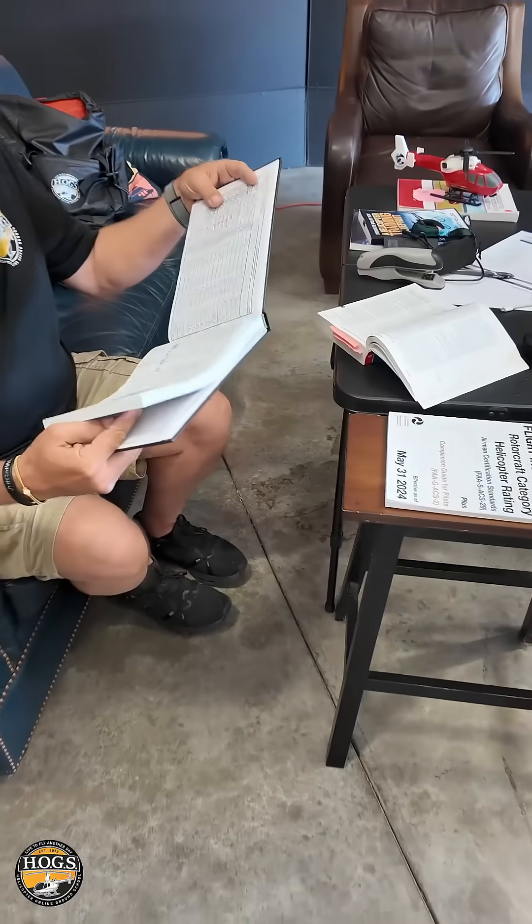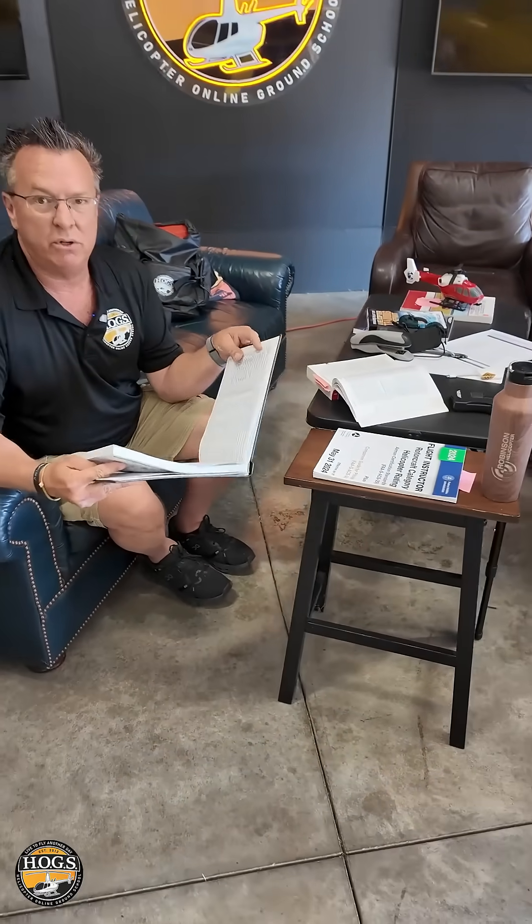In 25 years of teaching, this is one of the cleanest logbooks I've ever seen and it's super duper impressive. So those of you that have already screwed your logbooks up, I don't know what to tell you. For you newbies, take the time, fill these out slowly, print them neatly.